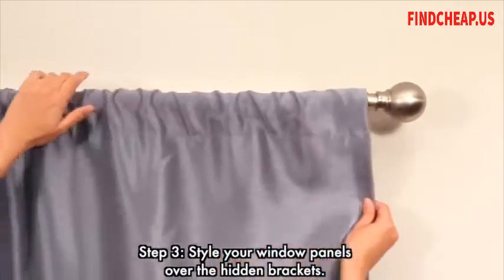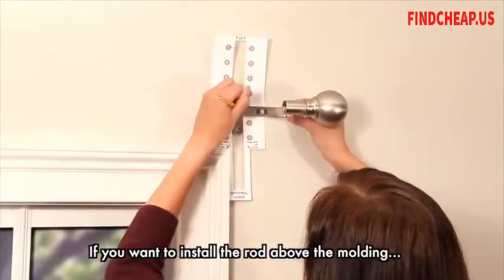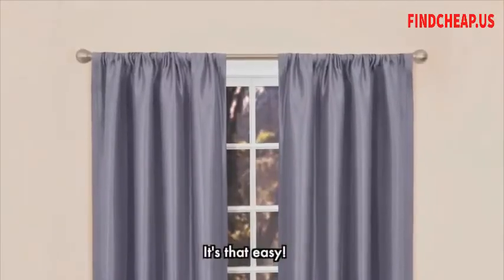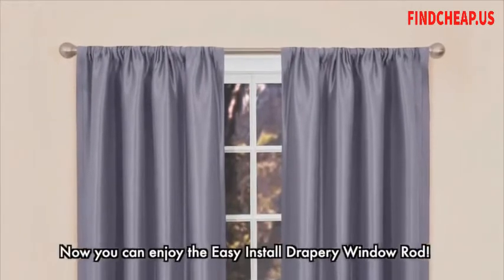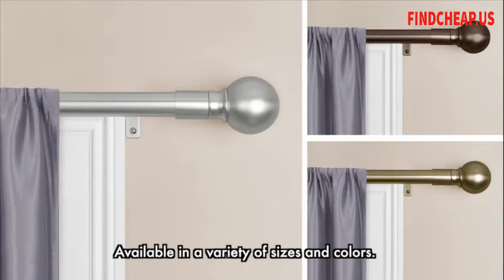Step 3: Style your window panels over the hidden brackets. If you want to install the rod above the molding, an optional instructional guide is provided. It's that easy! Now you can enjoy the Easy Install Drapery Window Rod, available in a variety of sizes and colors.